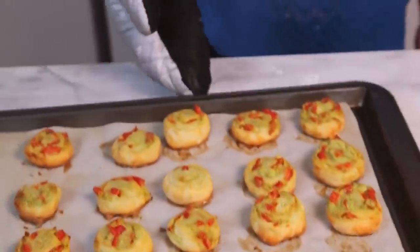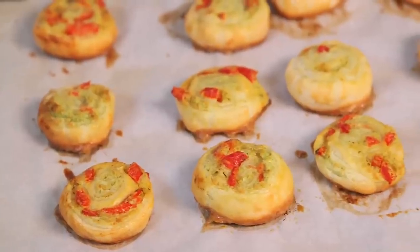When they're ready, they are crispy, crunchy, and they smell incredible. Your guests are not going to know what hit them.